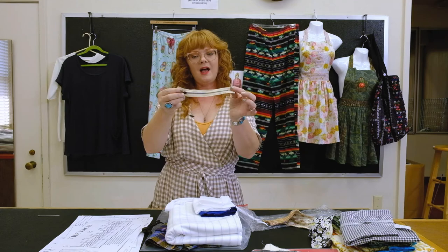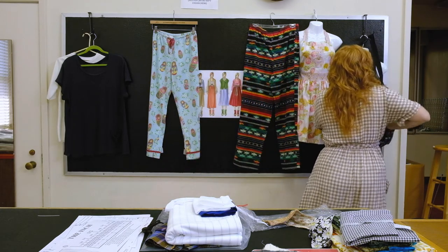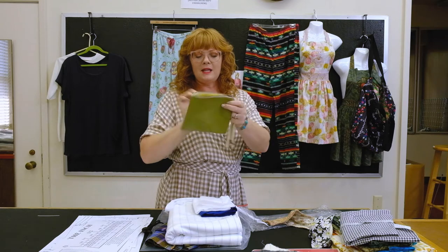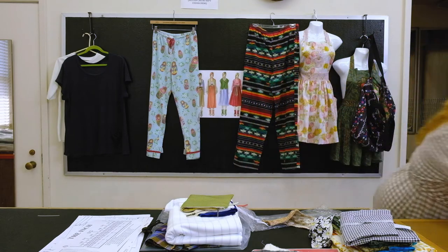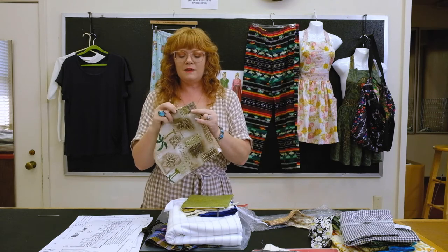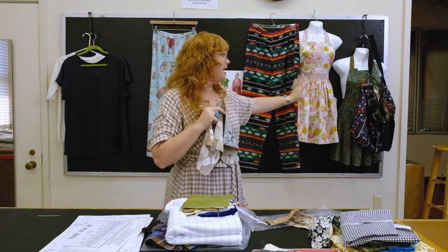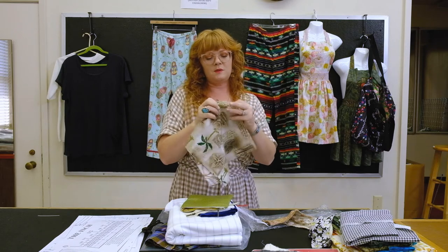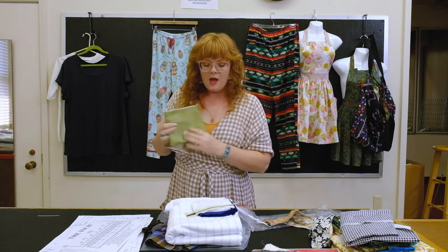Also in your kit you'll find a zipper for our very last project, which is a zippered pouch. We'll be sending you this zipper, and we're also going to include a little stack of fabric — everyone gets a different combination. These fabrics can be used for your zippered pouch, or you could use leftover fabric from your apron or pajamas. We also wanted to give you some options for your mask or the pouch. That's everything in terms of fabric in your kit.